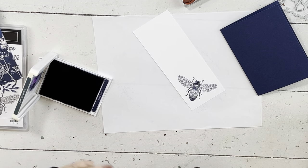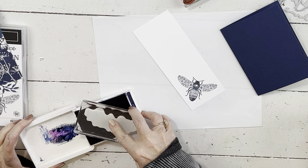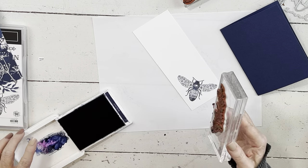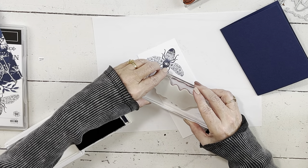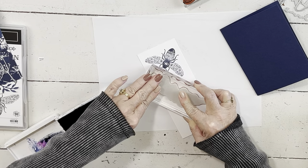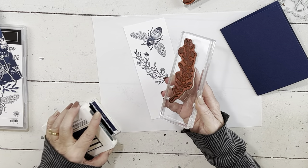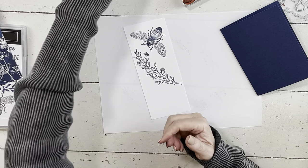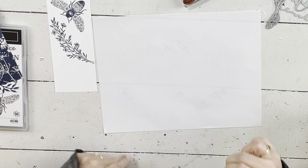Here is the Queen Bee stamp — super pretty. I had wanted to use the bee when it came out in the mini catalog, but it went on back order pretty straightaway. Then the bee came back and I looked at the Sun Print paper and realized they were kind of a match made in heaven. I also really liked the stamp set that goes with this, so I decided it was a perfect fit to mix the two of them together.